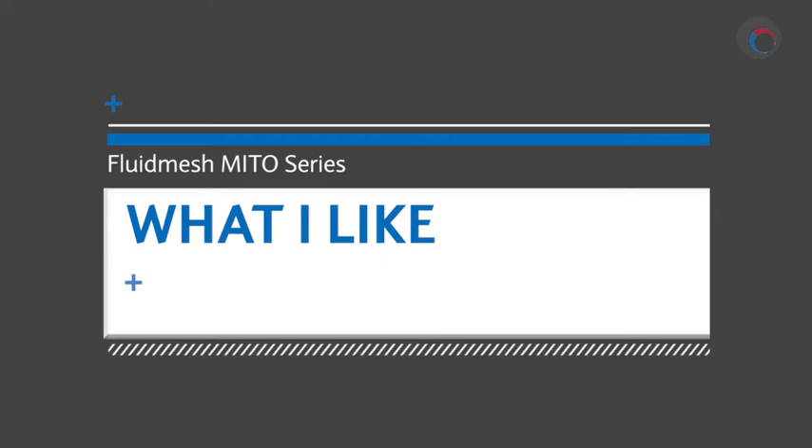Let's move on to what I like about these units and then what I don't like. First thing I like is the three-step setup process and all the troubleshooting and monitoring tools included with FM Quadro — for such an advanced wireless solution, it could not be easier to use. The second thing I really like about the Mito series is the pay-as-you-go throughput solution. It's nice that I don't have to pay for 100 megabits per second if I'm only going to be using 10.